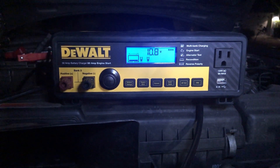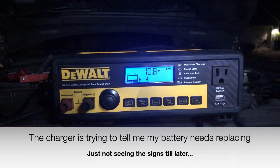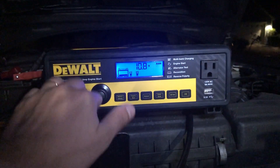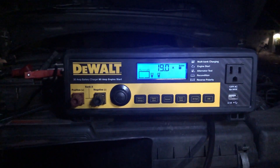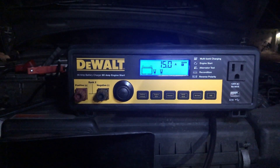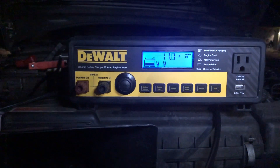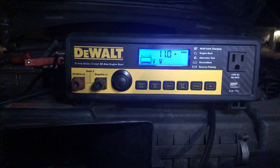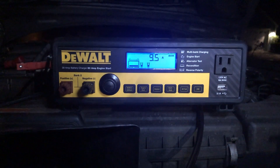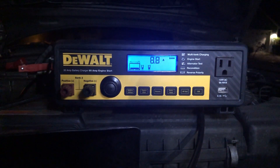I just tried starting up the car and it did not start, so this is interesting for a first try with this product. We're going to try recharging it again to see what happens. You can see the charge reading going up and down, so hopefully it will charge this time and we'll try the engine start portion to see if we can boost it. If this doesn't work we'll try the battery reconditioning mode.